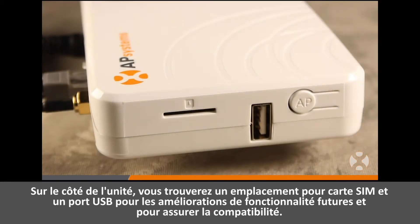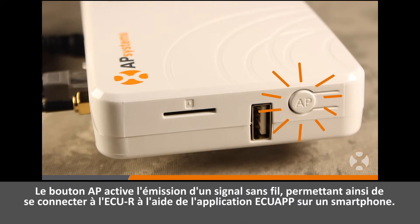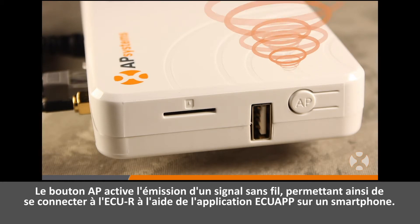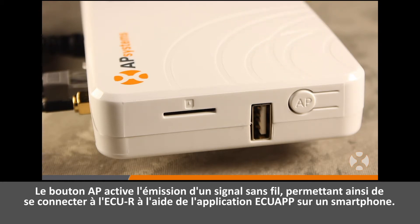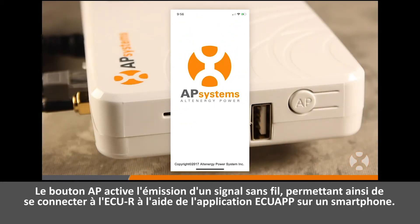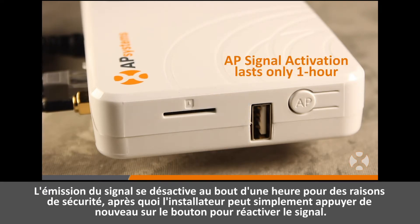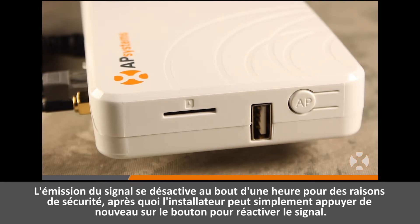On the side of the unit, you will also find a SIM card slot and a USB port for future feature enhancements and compatibility. The AP button activates a wireless signal broadcast, enabling connection to the ECUR using the ECU app smartphone application. The signal broadcast will deactivate after one hour for security reasons, after which the installer can simply press the button again to reactivate the signal.